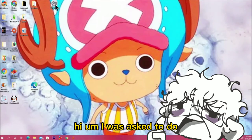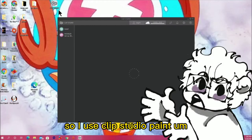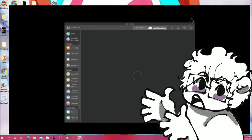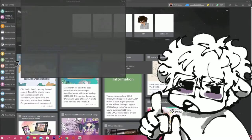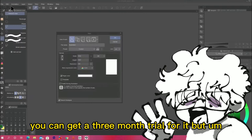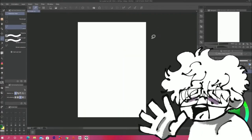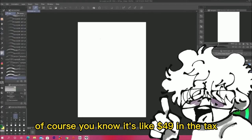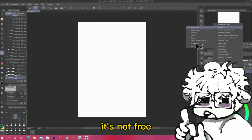I was asked to do a tutorial on how I did my little model. I use Clip Studio Paint, which comes with a modeling software or a posing software. It is not free. You can get a three-month trial for it, but the actual thing I paid like $50 for — it's like $49 plus tax. So that's what I use.